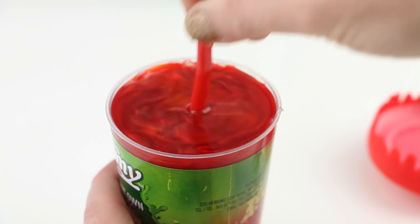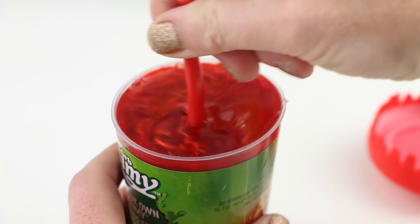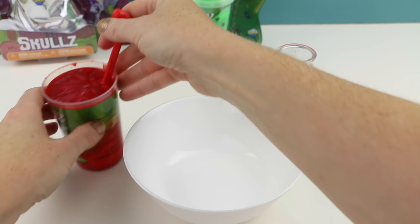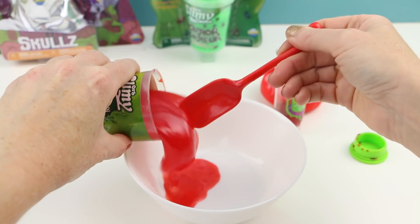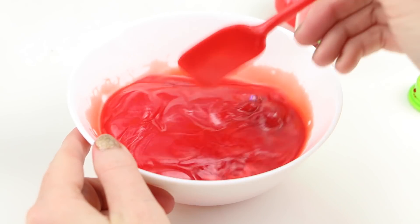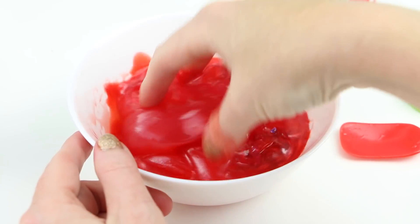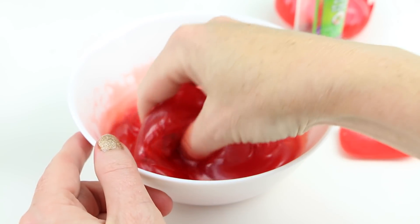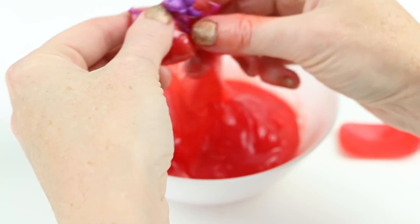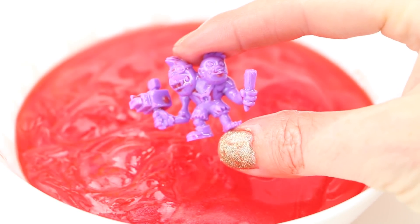I guess I'm supposed to mix these two together, although it honestly doesn't seem like they're mixing. Now it's been a few minutes so let's see if our slime is ready. This completely reminds me of jello. Let's try this with my hands. There's a little guy at the bottom — let me see if I can get him out. Here's our surprise monster. It's some sort of a two-headed monster.